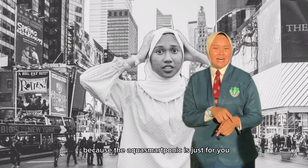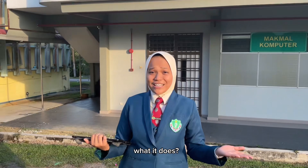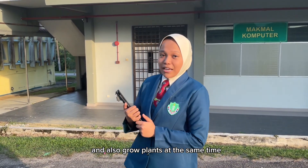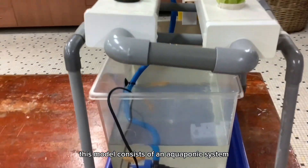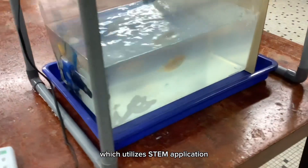Well, you're just in luck because aquaponics is just for you. We've made an innovation out of the aquaponics system where you can take care of your pet fish and also grow plants at the same time. But the fun part is it can be controlled by an app. This model consists of an aquaponics system innovated with a fish feeder which utilizes STEM application.